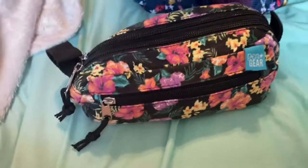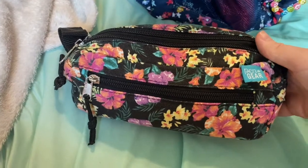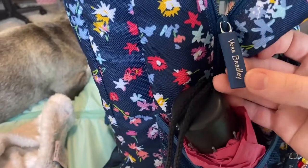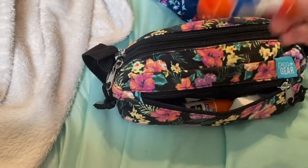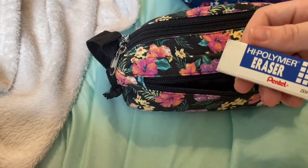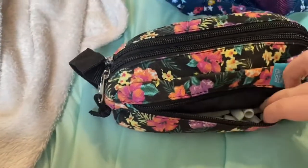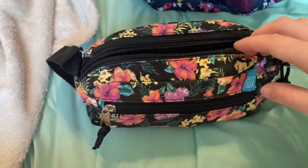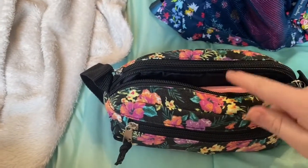First I'm going to do the pencil bag. It has some flowers on it, looks very tropical, and it's by Pen+Gear. In the first little pocket I have glue sticks, a big polymer eraser, and some tiny pencil erasers. Then there are two main pockets — this is the first one.